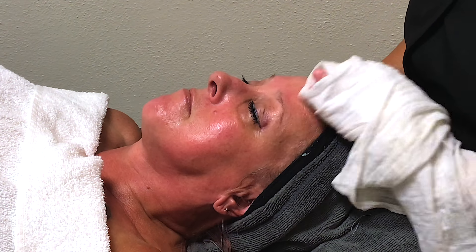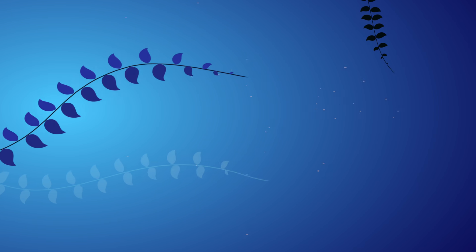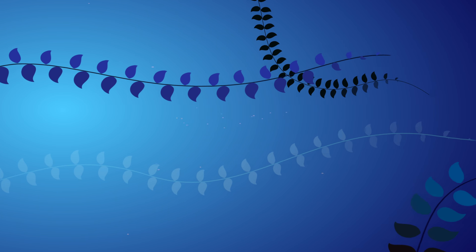On a sensitive skin facial, I would use a cold towel, because with sensitive skin we're avoiding any kind of heat.